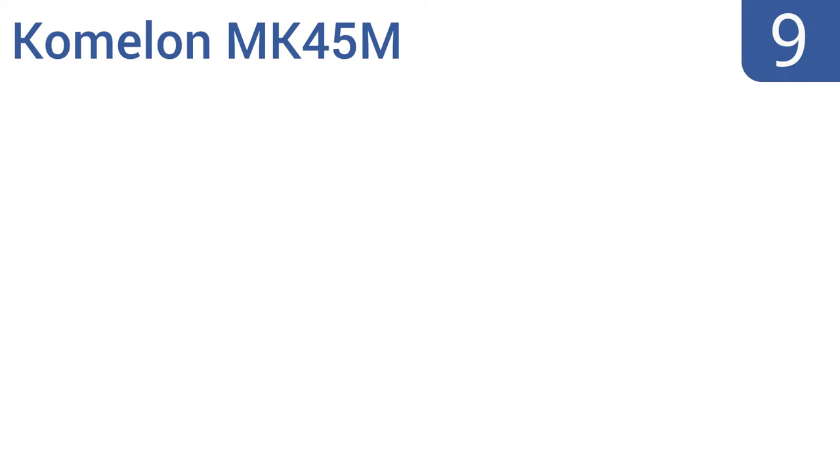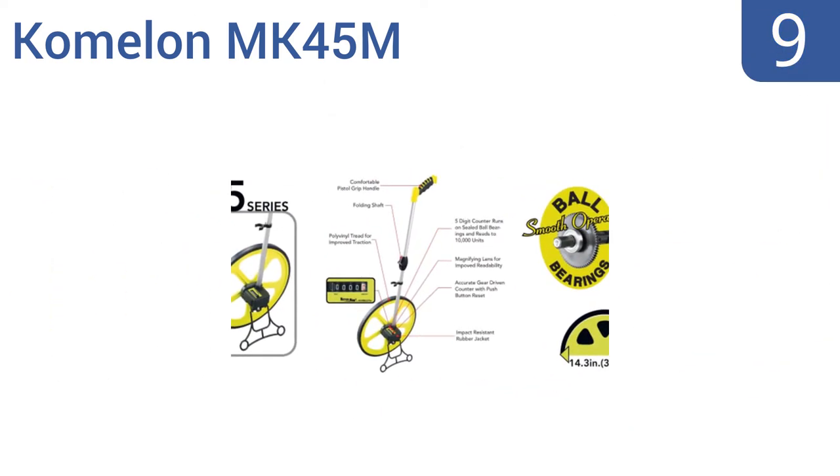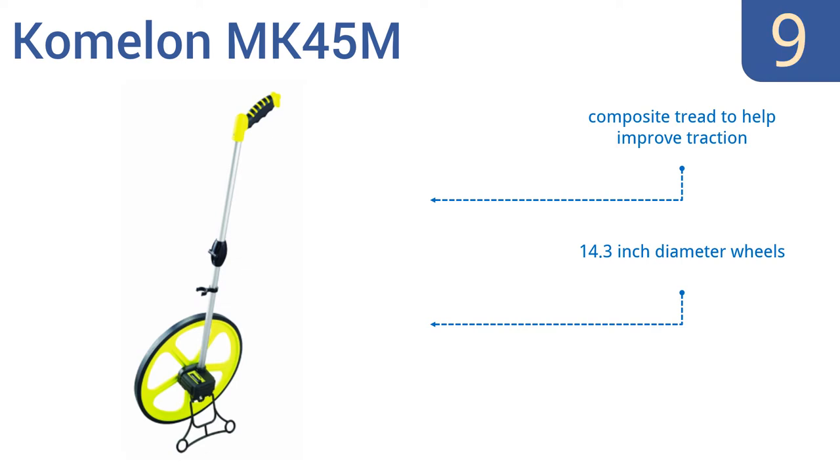At number 9, the Komalon MK45M stands up to any outdoor job with an adjustable twist-and-lock handle and accurate gear-driven counter. It also stands up on its own when you need to pause to make a note, thanks to its built-in kickstand. It features a composite tread to help improve traction and 14.3-inch diameter wheels. Note that it measures in meters, not feet.